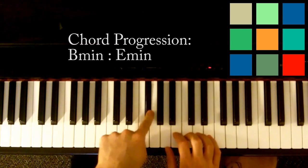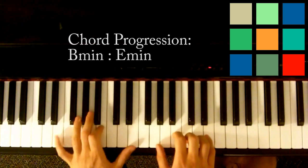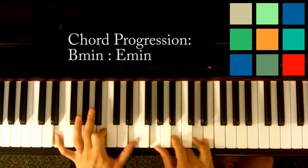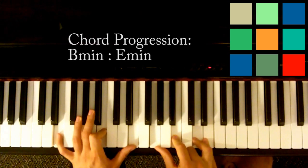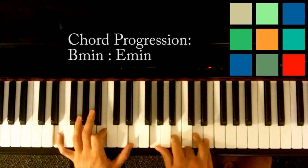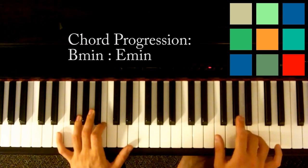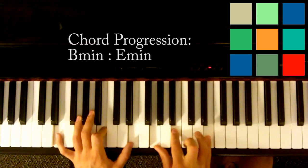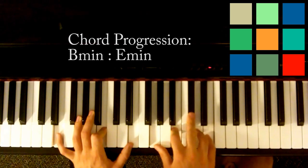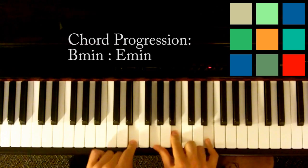Now I do a little walk-in from that G flat — or F sharp — F, E, into that E minor. And what I'm doing here is I'm actually playing an E minor 7: E, G, B, and D. That D is the key, and I'm playing another E. Just like we were going between that A and that G sharp, we're going to go between the D and the C sharp — add it on top of the E minor, these two notes.